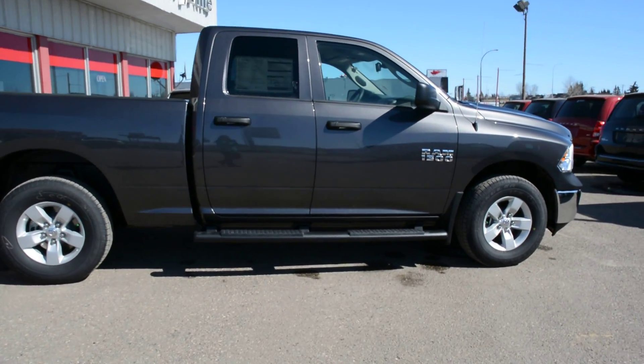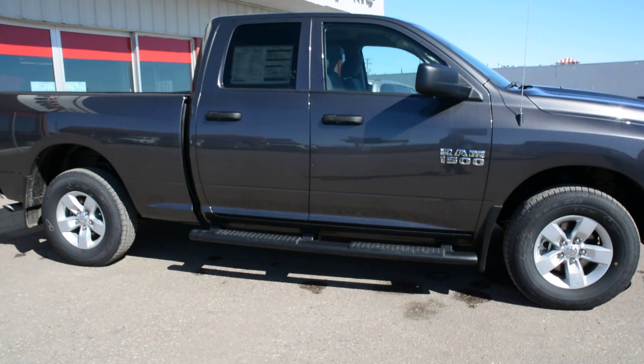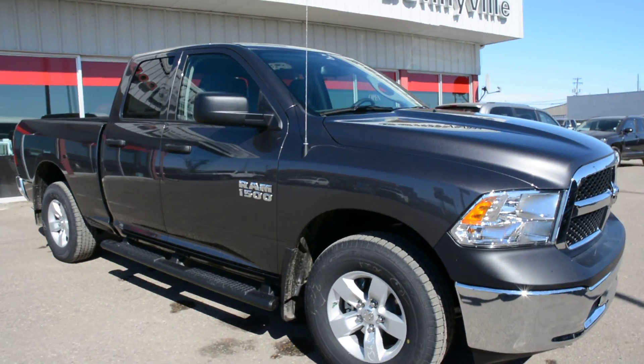One great accessory already included on the truck, as you can see as we're coming around the passenger side, is the Mopar running boards you can see there. So a great accessory you don't have to worry about.